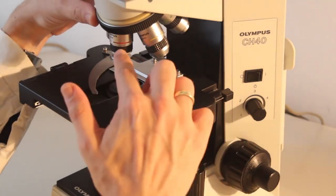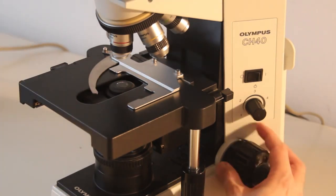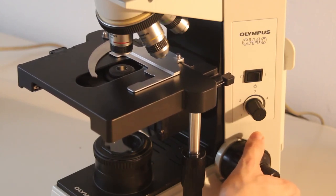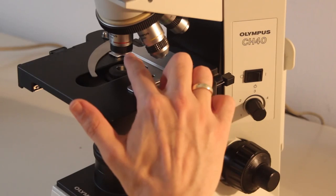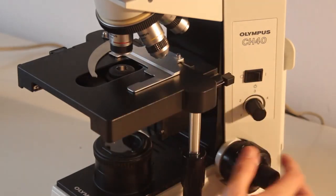Rotate the 4x objective into position and then use the coarse focus knob — the big one — to raise the stage to the highest position. You will notice that the stage blocks and cannot be rotated further. There is still sufficient space between the slide stage and the objective, so there is no danger of crashing the stage into the objective here.